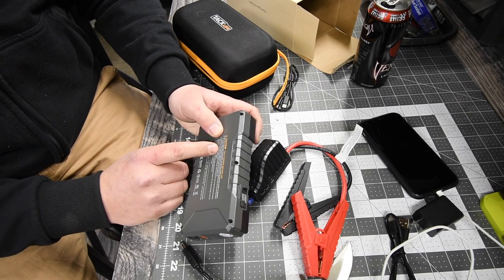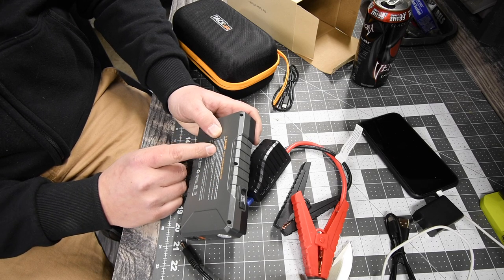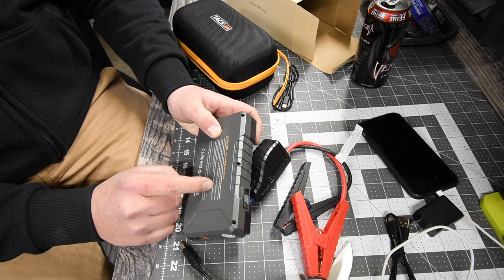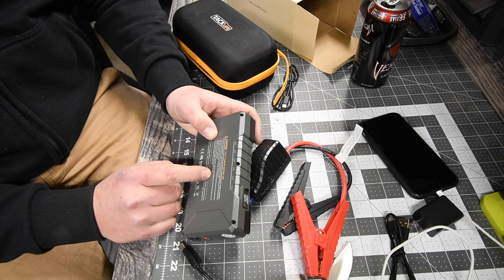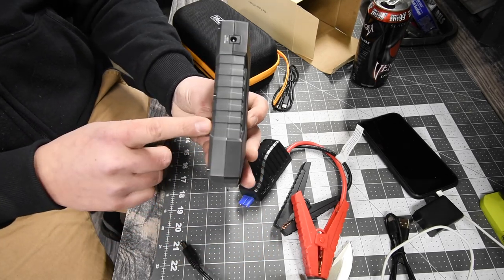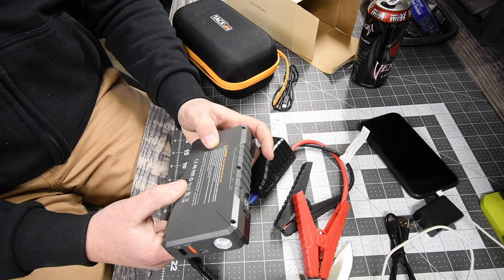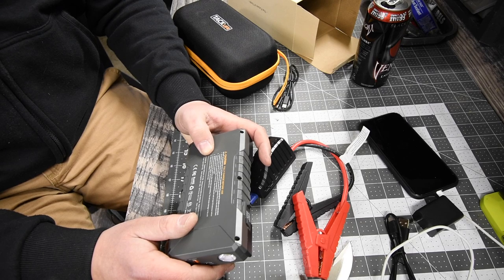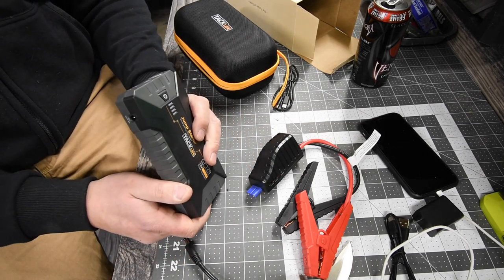The instructions say: do not start the vehicle if less than three lights are lit when you check the capacity of the unit. Stop cranking if the engine cannot be started within three seconds, and wait at least thirty seconds before attempting to start the vehicle again. Never use the jump start port for any other use than jump starting. Do not connect clamps together. Keep away from children — this is not a toy.